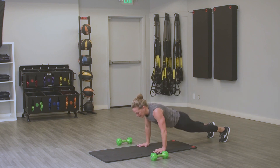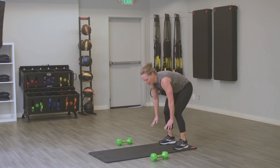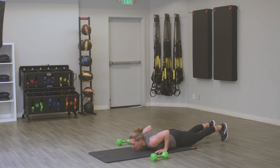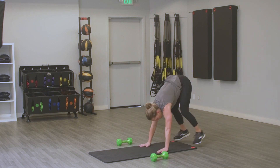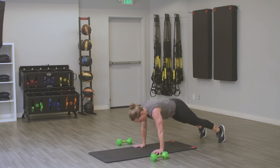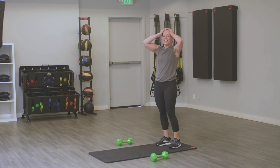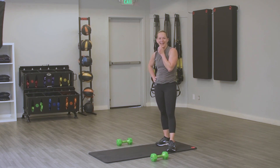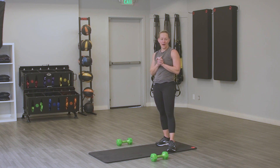Hang in there — 5, 4, 3, 2, and 1. Nice job everybody, that was not easy. You killed it. I'm sweating and dying. Thank you so much for joining me. My name's Jen Falter — this was a full body Tabata, 30 minutes. We miss you, your Sonoma Fit family misses you. Have a great day.